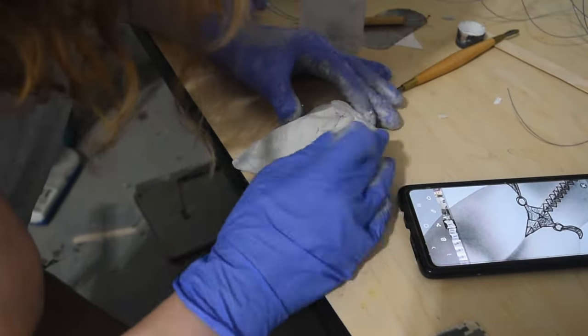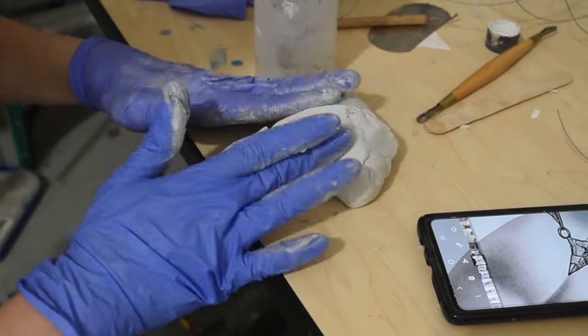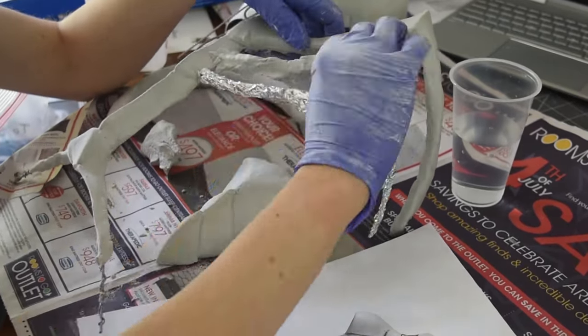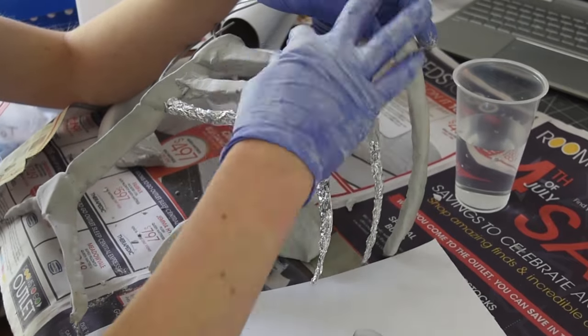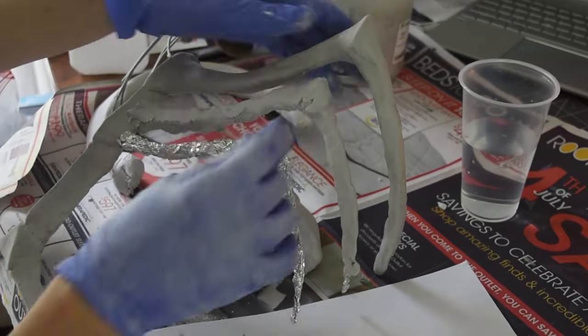This helped in two ways: it kept it lighter, and it kept it more cost effective because I was using less epoxy sculpt. As for the spine, since it was going to be the same shape repeated over and over, it didn't make a lot of sense to sculpt 12 identical pieces. So instead, I sculpted one using Chavant clay, and then made a silicone mold for that.